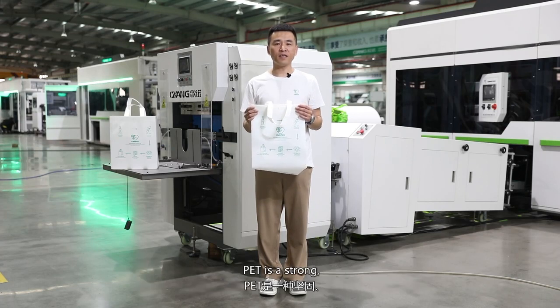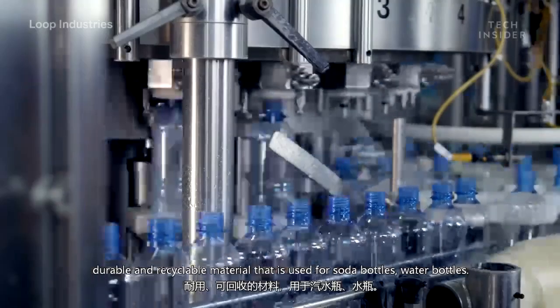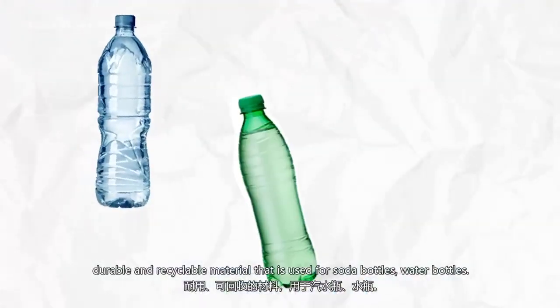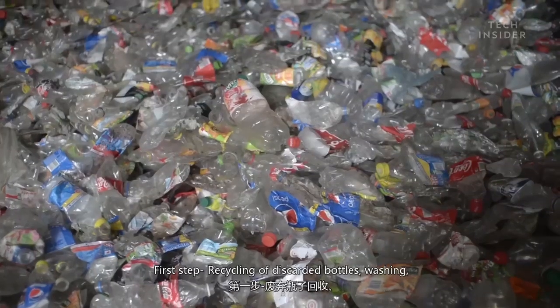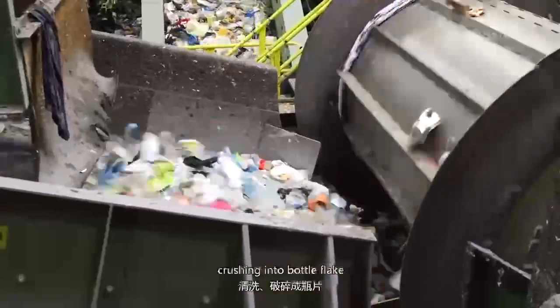PET is a strong, durable, and recyclable material that is used for soda bottles and water bottles. How to make an RPET nonwoven bag? First step: recycling of discarded bottles — washing and crushing them into bottle flakes.